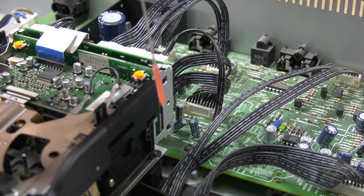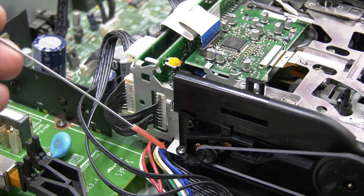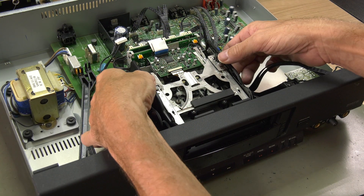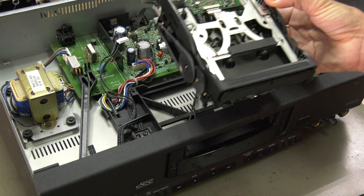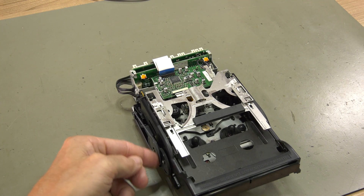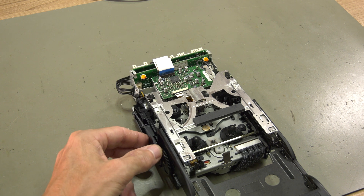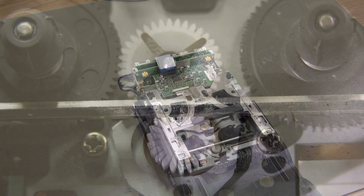The entire mechanism is held in place with only two screws. You also need to disconnect these cables before lifting the mechanism out of the player. The turbo mechanism that allows faster access to tracks puts a lot of stress on this gear, and once it cracks it has to be replaced.